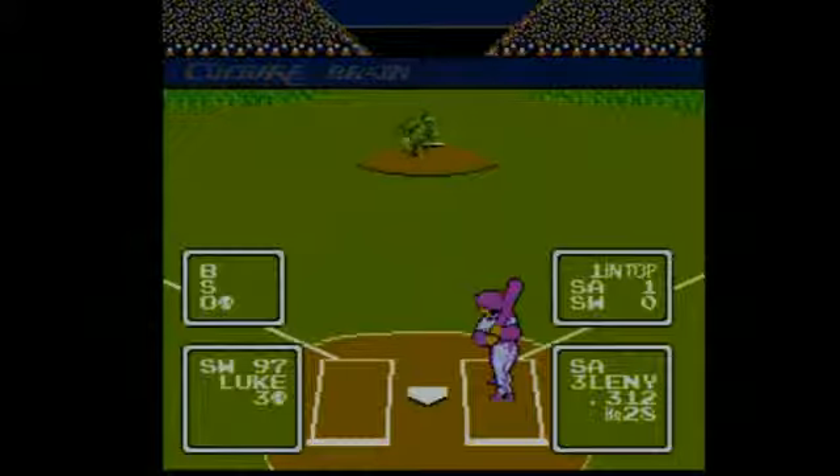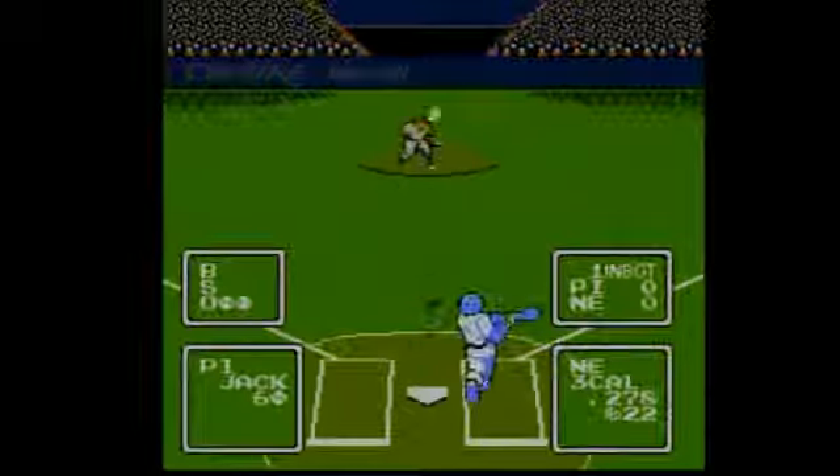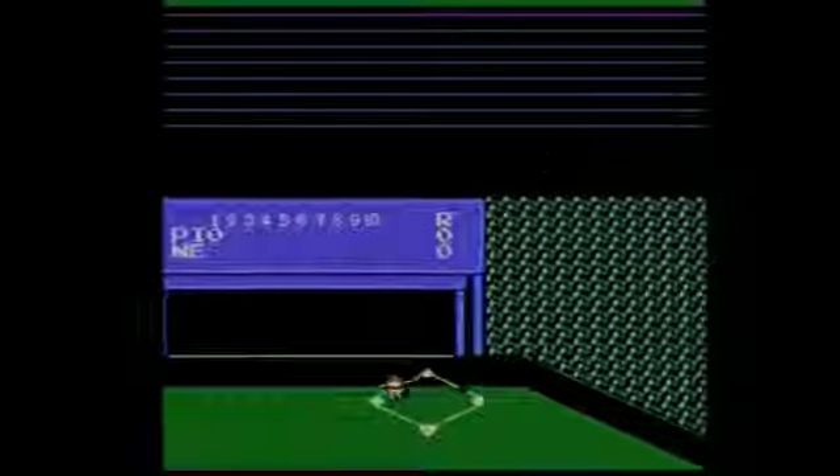If you have a poor memory or you've taken one too many two-seamers to the skull, you might remember this game as RBI Baseball. Actually, even if your brain is functioning flawlessly, you might still remember this game as RBI Baseball, but it's actually Baseball Simulator 1000.